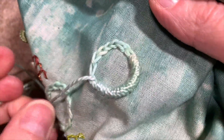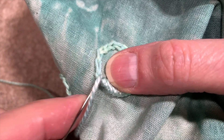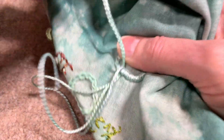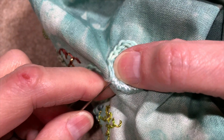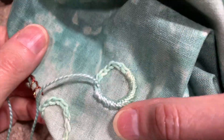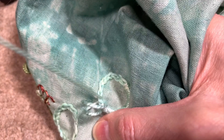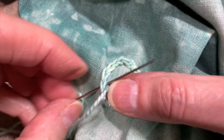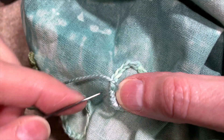One thing I wanted to mention: as I'm doing this, I don't go down into the fabric every time. I actually scoot my thread just under the chain stitch, and then every now and then go into the fabric. Because this is such a thick thread, it does make it a little challenging to pull, and I do need my pliers to do so.